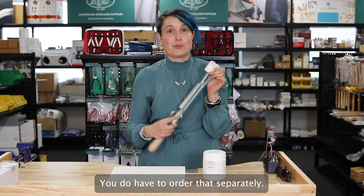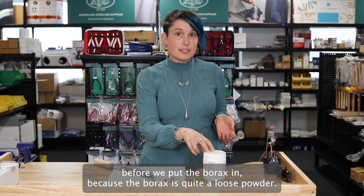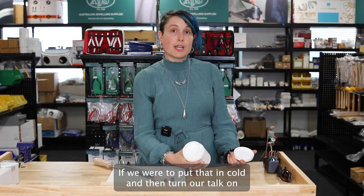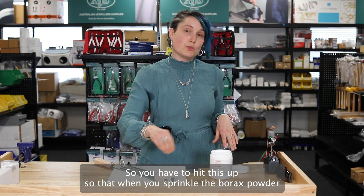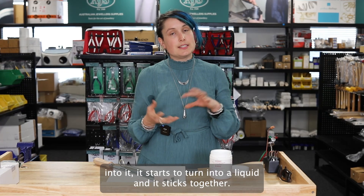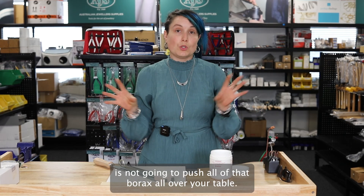We have to start by heating up the crucible before we put the borax in, because the borax is quite a loose powder. If we were to put that in cold and then turn our torch on, it will just blow borax powder everywhere. So you have to heat this up so that when you sprinkle the borax powder into it, it starts to turn into a liquid and sticks together, so the force of your flame is not going to push all of that borax all over your table.